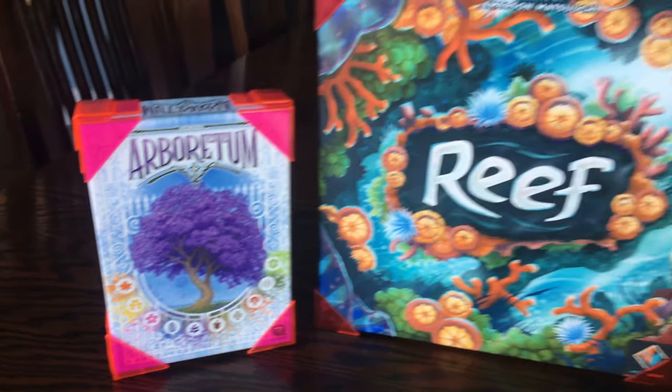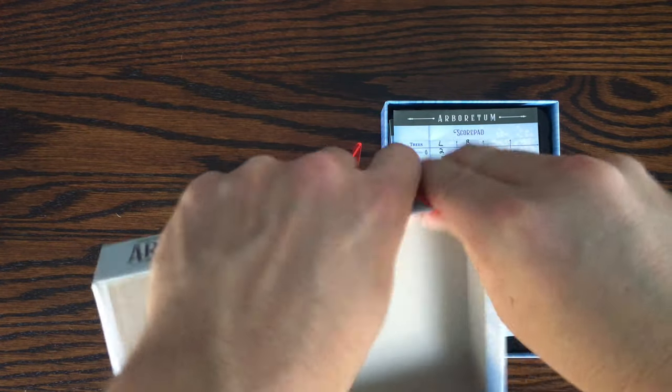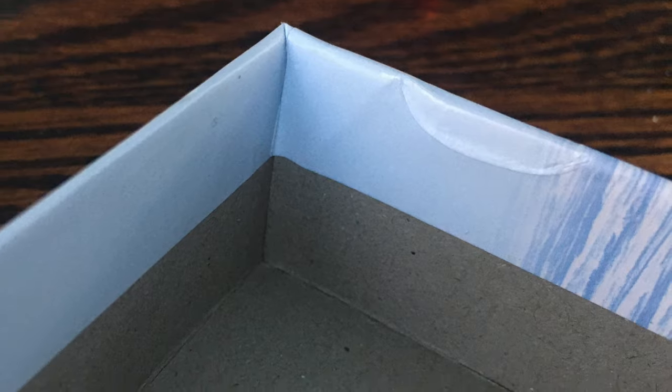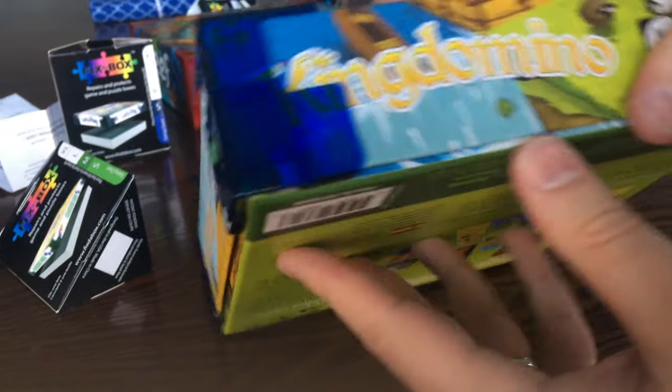They definitely work, but it comes at a cost. If you end up not keeping these on, it does cause a little damage to the box where the clips were previously clipped on. This isn't a big deal to some, but for some it might be, so I definitely wanted to mention it. Also, the product works great to protect the box, but at times it becomes hard to take the lid off as the box lid can't slide off as easily as before.